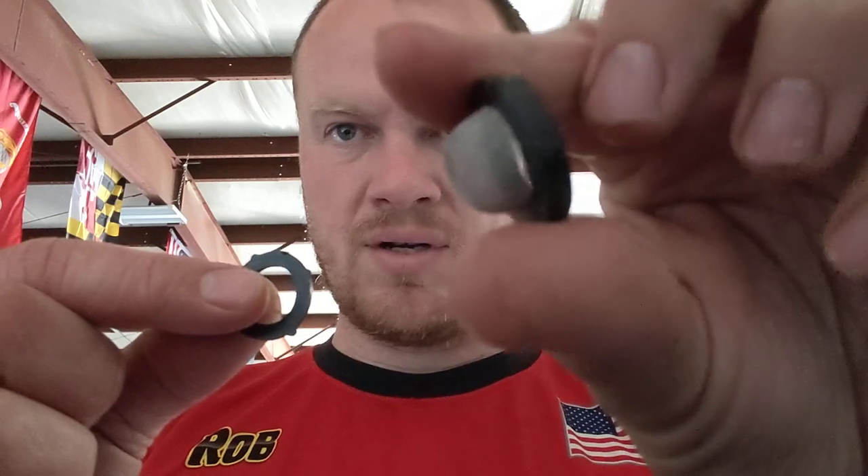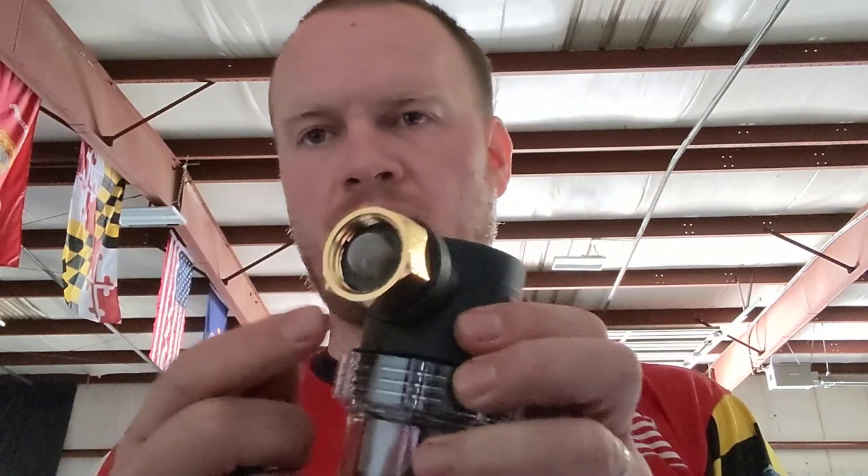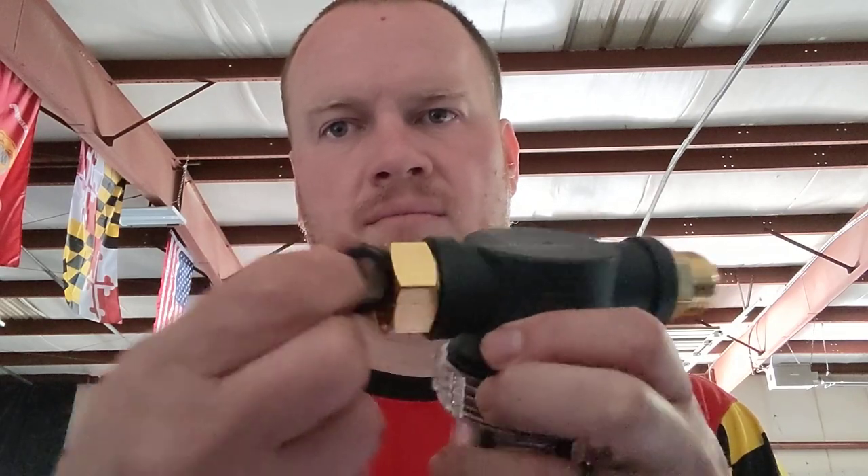Depending on where you get your filter, you could have it with just an o-ring, or you could have one of these little mesh ones. If it comes with a mesh insert, break it off and throw it away — just take your pliers to it. What you want is just an o-ring. Why? Because this mesh filter might seem to work, but even with it oriented either direction, there's a very, very tiny opening — literally smaller than a grape.